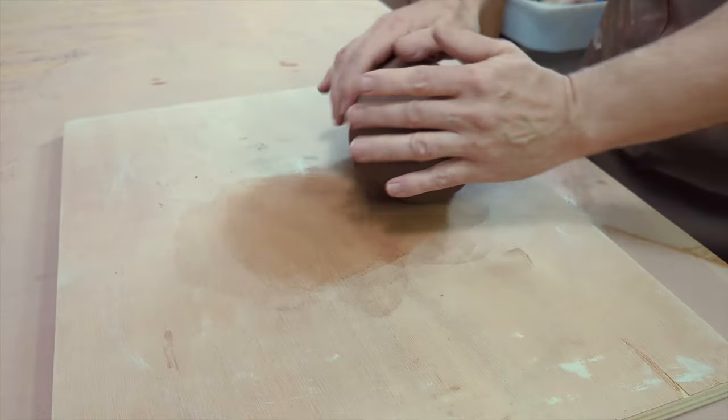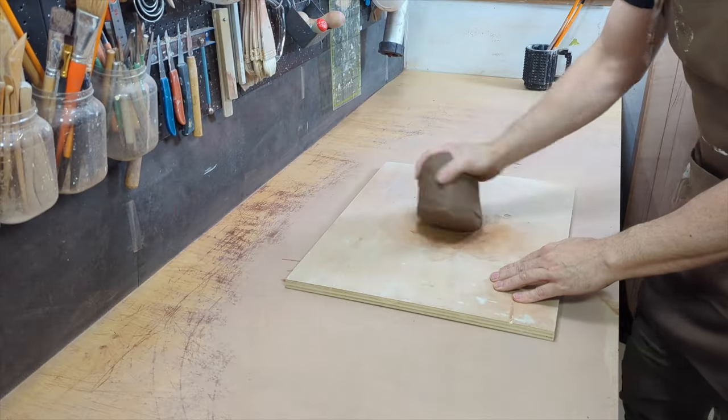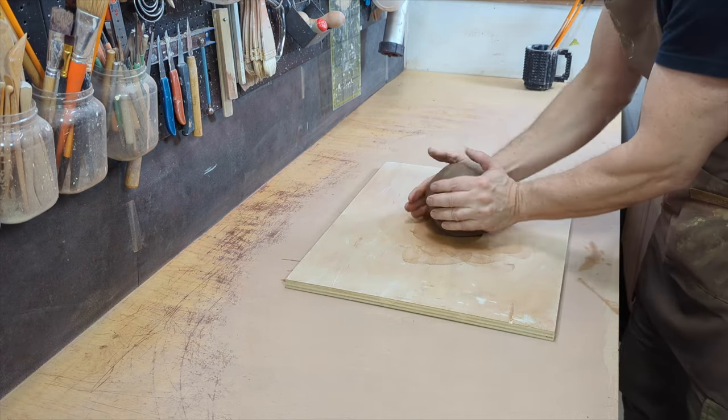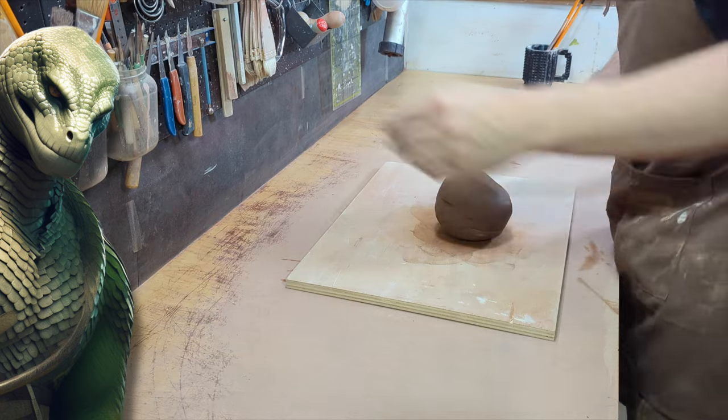The most tedious part will be crafting the texture of its skin — its scales. But actually, it's not a very complicated subject: no arms, fingers, face, or complex anatomy.